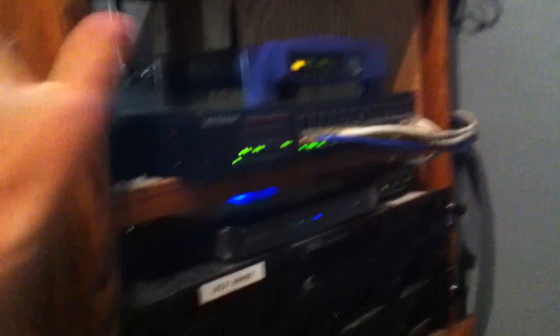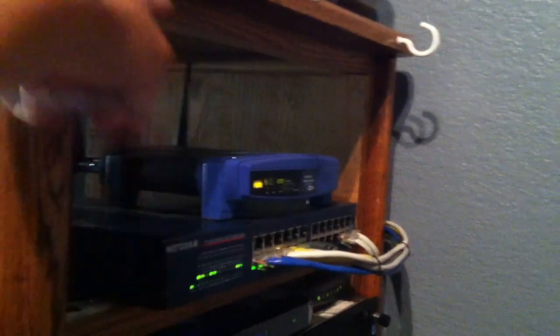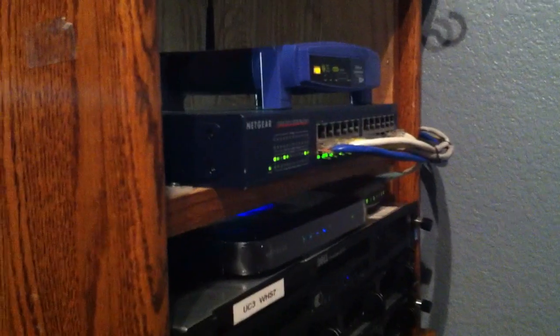These cables loop through the hooks up top and feed into the switch right here. This is all going to be fiber optics from this switch to the top. And this is a fancy rack — it's a shelf with the drawers taken out of it. Those are going to be transition network fiber optics, just 100 megabit stuff.